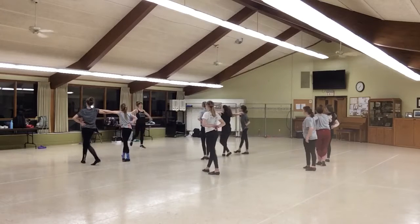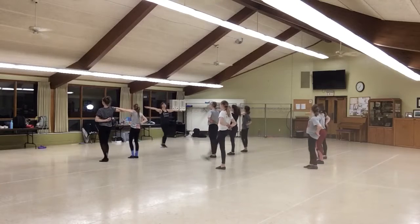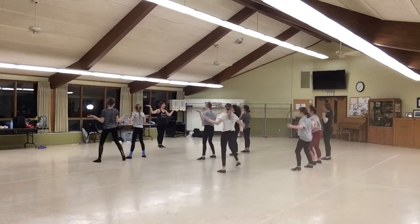Thank you. Step with your right foot, step. 1, passe, 2, step down, 3, front, 4, straight, 5, 6, straight, 7, 8. Wide hands.